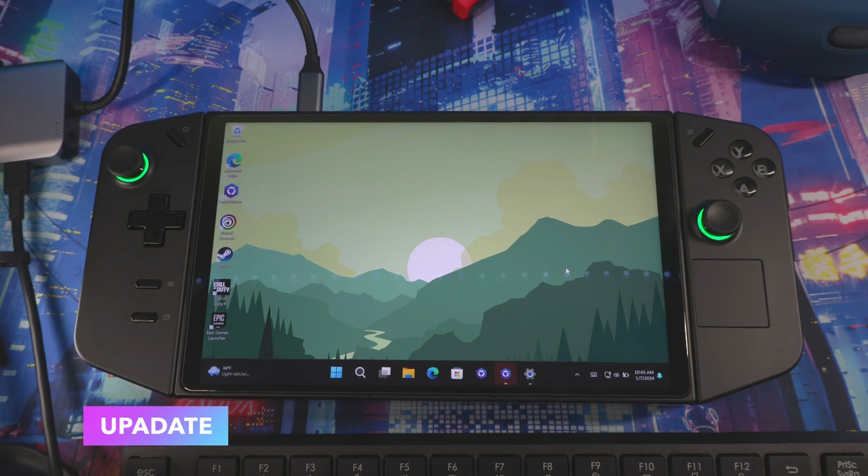Once you turn the device on it's going to walk you through setup. Remember, this is a full PC — it's not like the Steam Deck or Xbox or PlayStation 5 where everything is up and running immediately. It's going to ask you to set up Windows, log into your Microsoft account, do some updates, and so on.